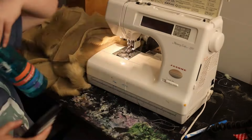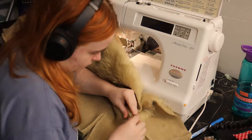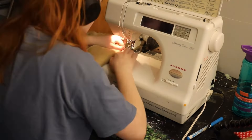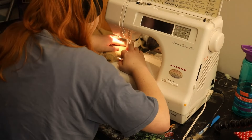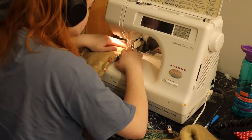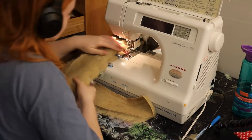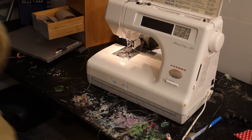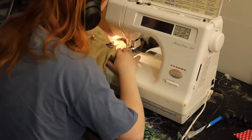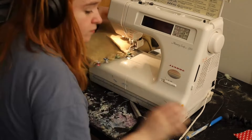Now we start assembling the legs. I sew the darts on each piece together before assembling them all. If you have already made your zip-on feet, take note of whether your zip splits at the front or the back of your foot and leave this side of your leg open, but sew together all other seams — so you have either the seam down the front unsewn or the one down the back. If you haven't made your feet yet, then just leave your front seam open. And if you're not doing the zip-on technique, then sew it together however you like.